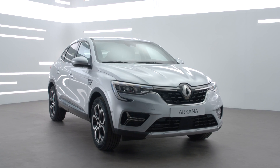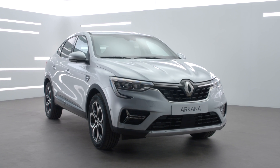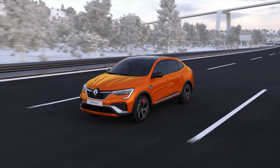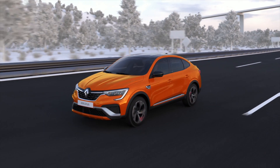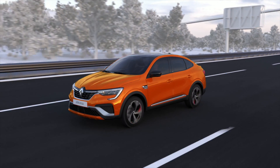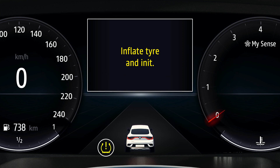Your vehicle looks after you every day with its tyre pressure monitoring system. This driving aid is permanently active. It measures the speed of your wheels and detects any loss of pressure in one of your tyres in real time. In the event of a drop in pressure, this indicator light is displayed constantly on the instrument panel.